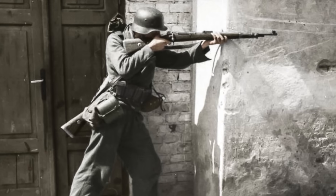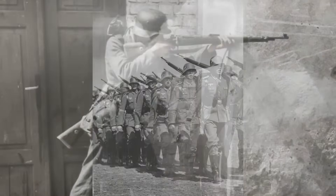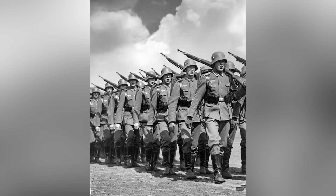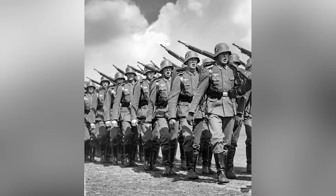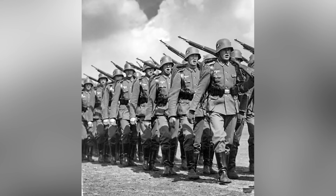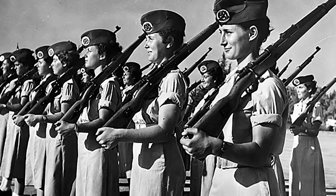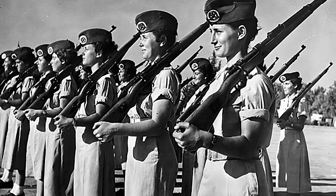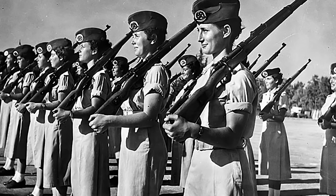A grenade launcher with a range of up to 250 meters could also be attached to the gun barrel. All German soldiers trained before or during World War II were taught to use the Karabiner 98K. Throughout the conflict, the Russians captured millions of weapons from the Germans, which were later used in combat or sold to other countries. Today, it is still active in some less developed countries.